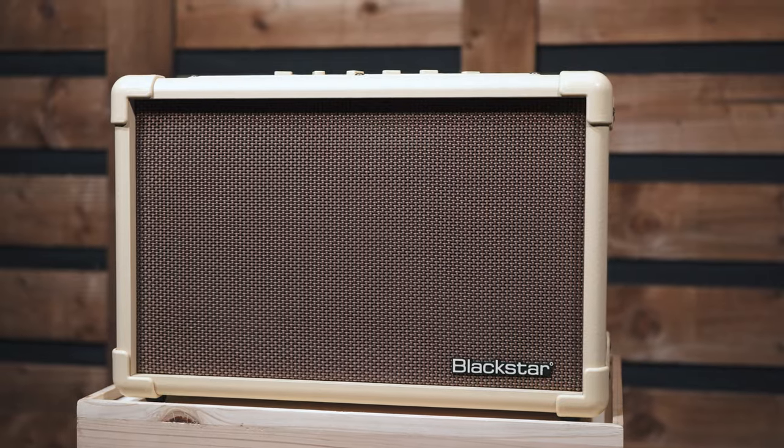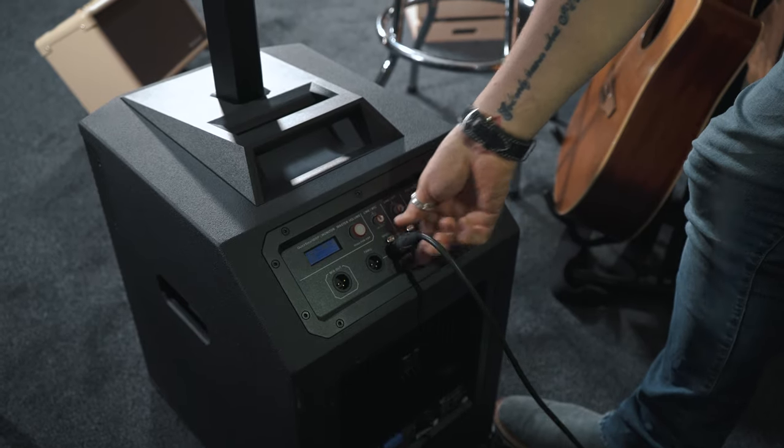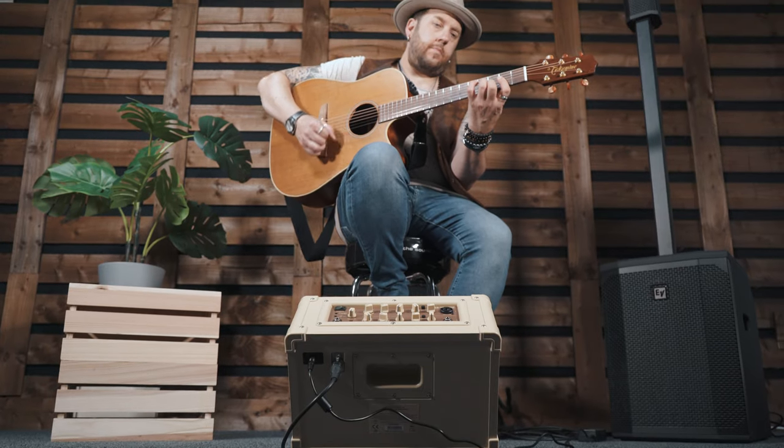With live performance in mind, Acoustic Core comes fitted with a screw-out tilt stand and an XLR-DI output, allowing the performer to craft their perfect sound and run direct to the front of house, while using the amplifier as their angled on-stage monitor.